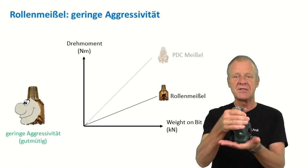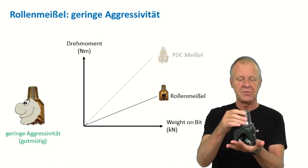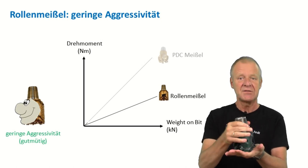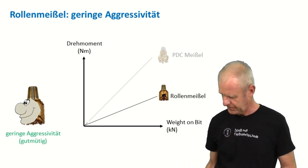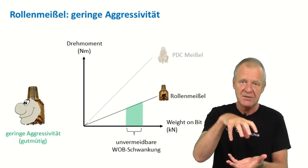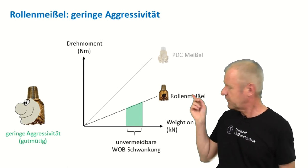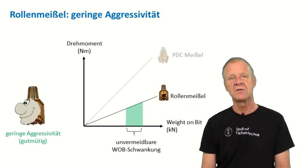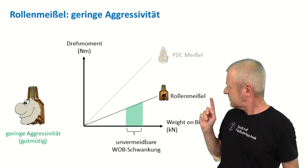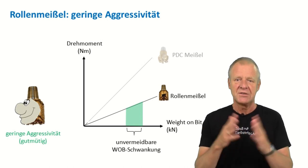That means a roller cone bit is significantly less aggressive, and less aggressive means you can drill pretty smoothly with such a bit. In practice, it will never be possible to have a perfectly constant weight on bit — we always have some unavoidable fluctuations. But if our drill bit has low aggressiveness, then those fluctuations will only result in very small fluctuations of the torque.